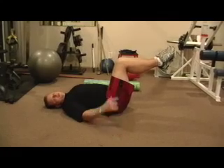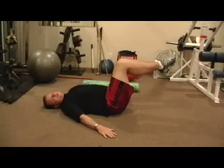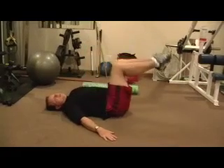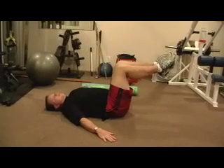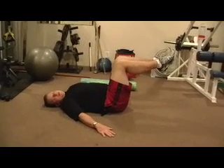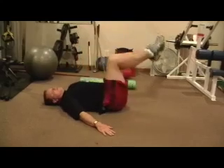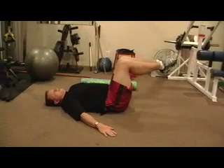Feet are up at the height of the knees and the knees are right over the top of the hips. We're just going to try to pull the knees towards the shoulders and then back to the starting position. Knees over the top of the hips, feet perpendicular to the knees, pull up to the hips, pull to the shoulders and then back to your starting position.